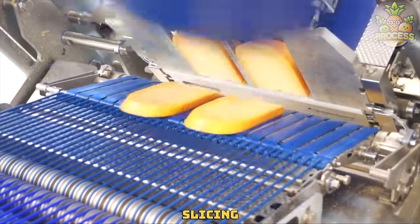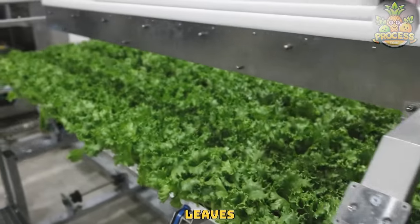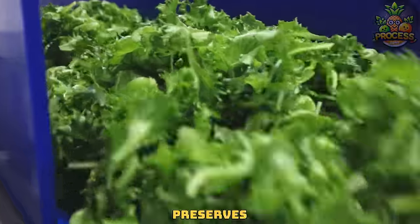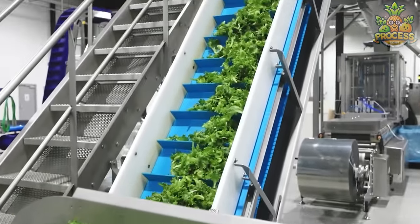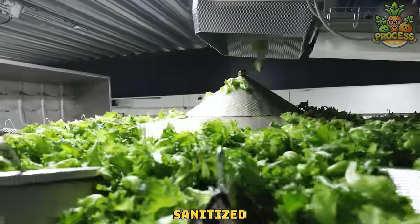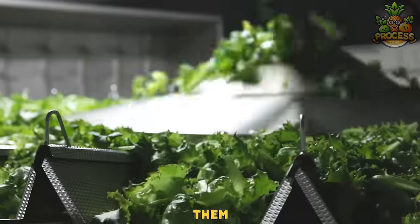This system ensures that salad leaves are ready for consumption, free from contaminants and packaged in a manner that preserves freshness and extends shelf life. Once sanitized, the salad leaves are dried to remove excess moisture, again to preserve them for a longer time.